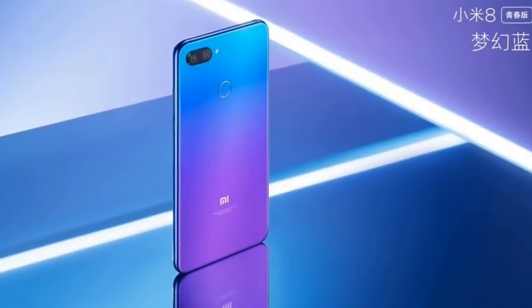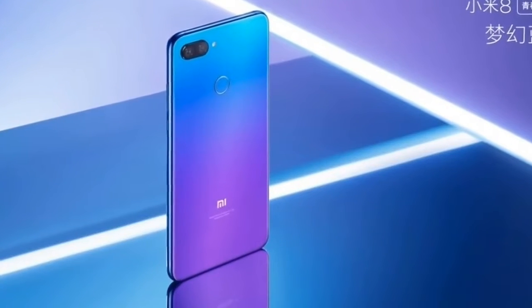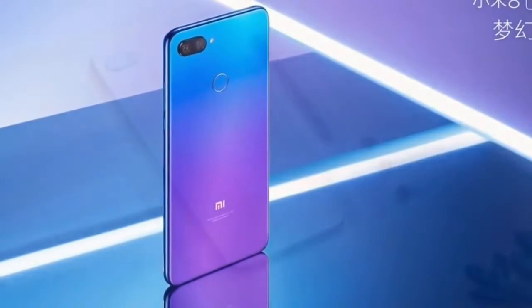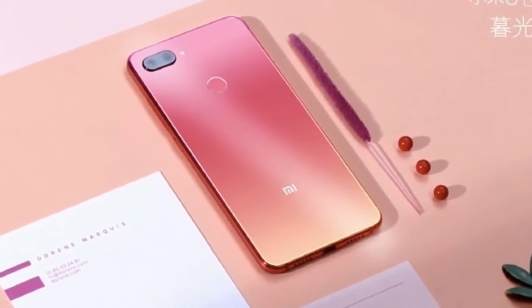Xiaomi today launched a couple of products at an event in China. One of them is the Mi 8 Lite, which you should check out, and the other is the Mi 8 Pro, which was initially referred to as the Mi 8 Screen Fingerprint Edition.